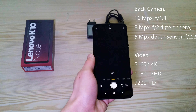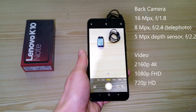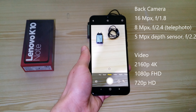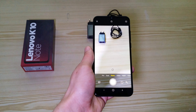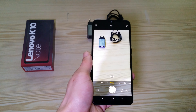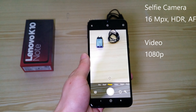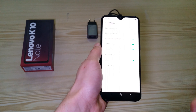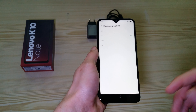As for the camera, you get a triple sensor setup. The main sensor has 60 megapixels with f/1.8 aperture, another 8 megapixel telephoto camera with 2x optical zoom and f/2.4 aperture, and another 5 megapixel depth camera. The main sensor has PDAF so focusing is really fast. There's also a selfie camera at the front at 16 megapixels. Sadly, you cannot change the photo quality or resolution, only the aspect ratio.